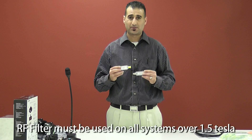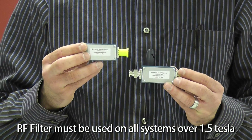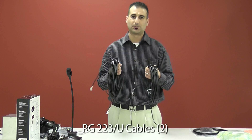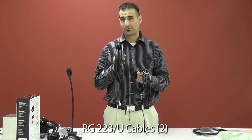These are our radio filter boxes, which are mandatory for systems anything above 1.5 Tesla. Next we have our BNC and RCA adapters — you will receive one set. Next we have our RG223 cables. These will be the hardwiring from the penetration panel on the MRI side, plugging right into your transducer.